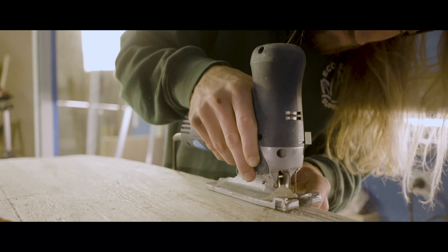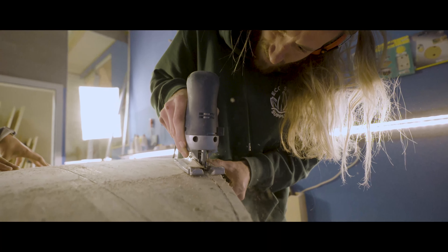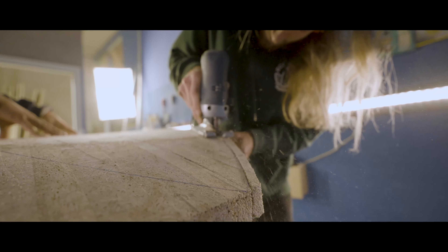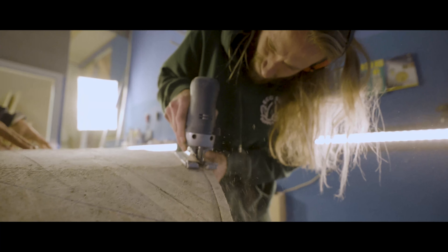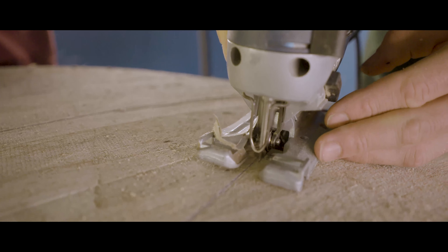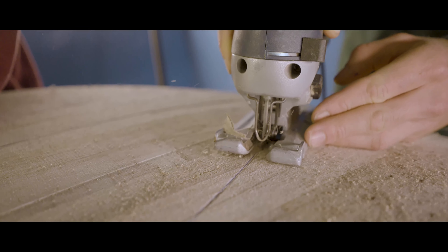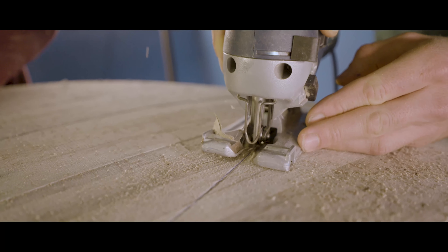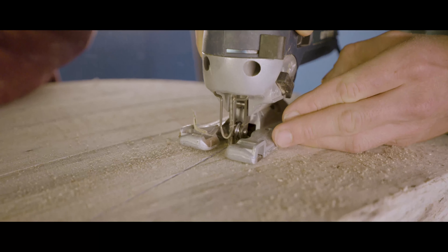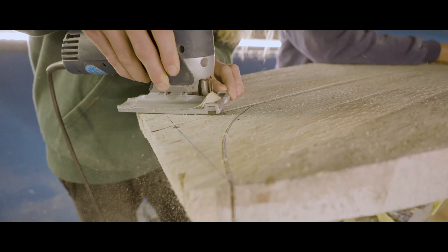The best option for us is the jigsaw — the stick saw works the best and makes the cleanest cut. It doesn't veer out of the line because the wood is so soft, so you can cut easily through it. We recommend using a wider blade for a clean, straight cut along the outline. Here we're cutting the fish tail, and as you can see it's fully straight and ready to start shaping.